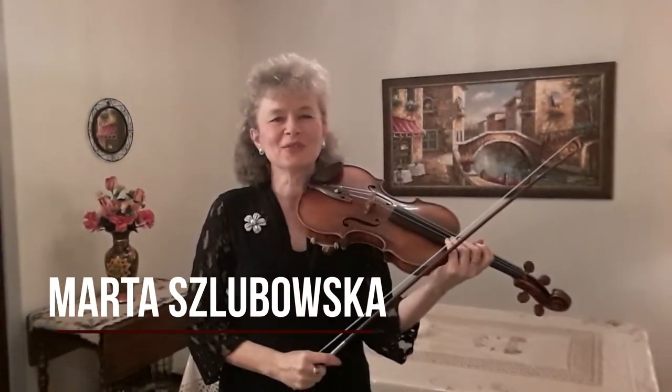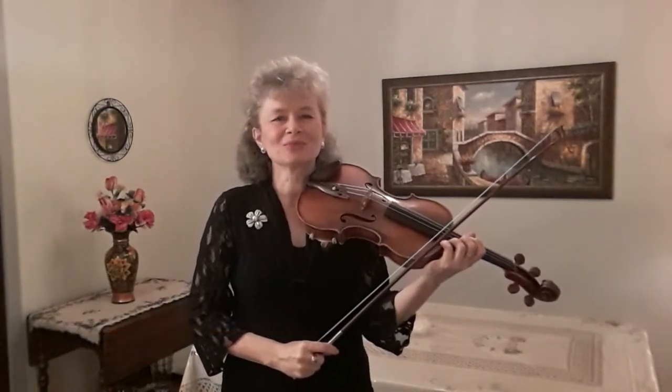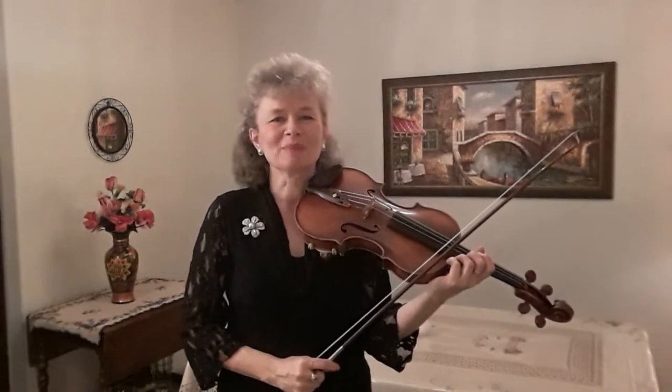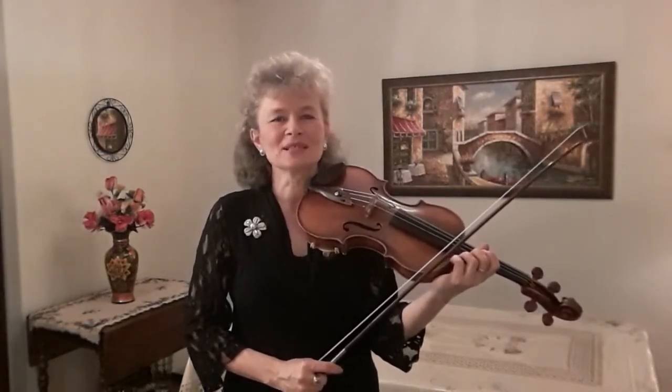Hello everyone, welcome to my Technique of the Week series. My name is Marta Szlubowska. I'm a concert violinist and the concertmaster of the Mississippi Symphony Orchestra. I'm also on the faculty of Millsaps College and Conservatory and the University of Southern Mississippi.